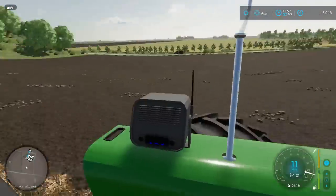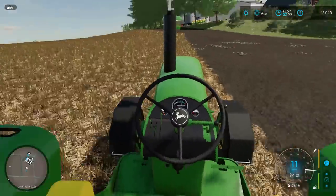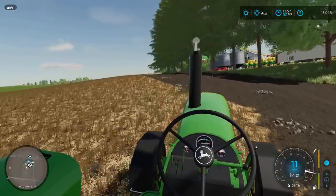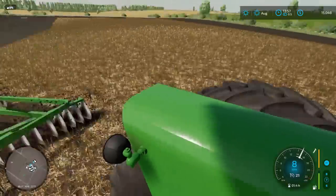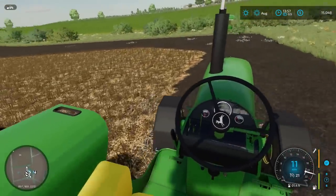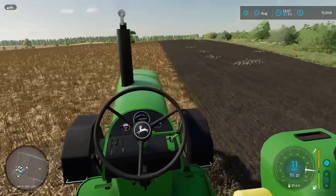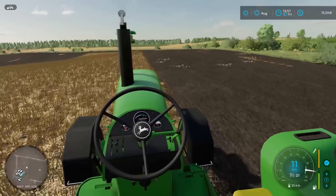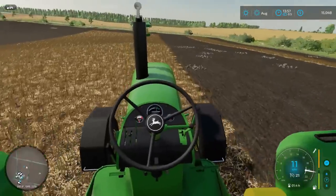One thing I'm loving about this tractor is the sheer openness of the cab. I know I'm breathing in a heck of a lot of dust, but just to be able to peek over the side of the fender and easily see what you're doing — it just makes this job 20 times easier. I think now we'll just start doing a little bit of loopage as the majority of the spots I needed to go back and forth with have been mainly cleared out. Doing circles makes it easier to do the end rows up here.